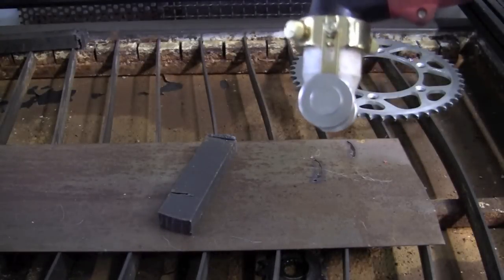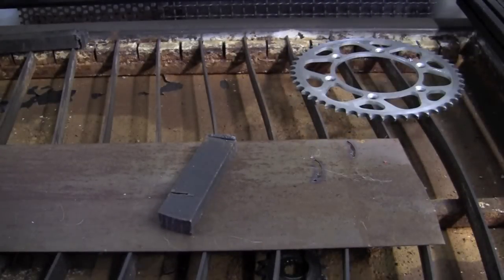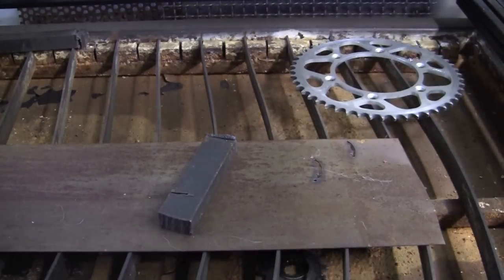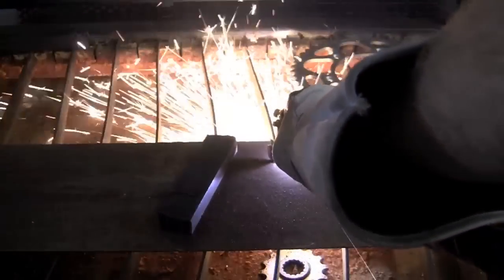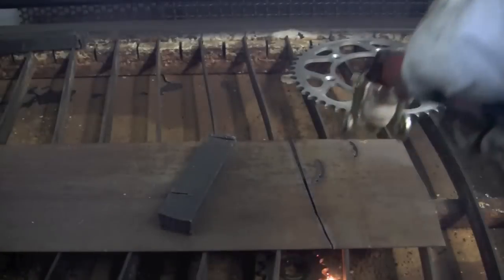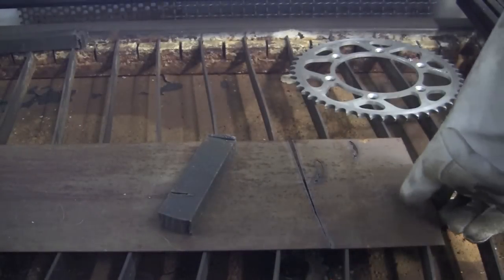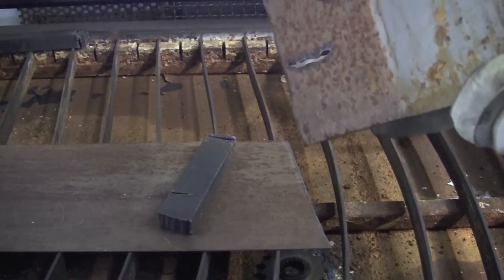I have the wheeled standoff set about 120 thousandths off the deck. I'm simply going to come in here and sever this piece. And as you can see, we get a nice clean cut with very little dross on the back side.